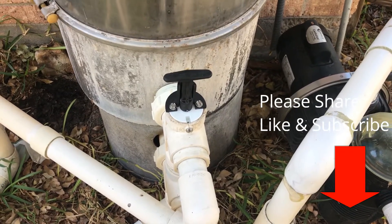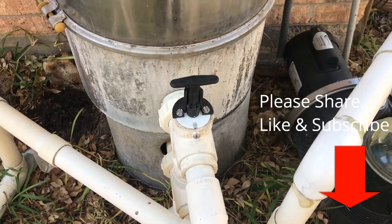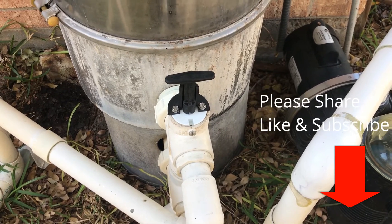Keep those o-rings lubed up well so they can go up and down easily. That's how a slide valve or T-handle works. Hope this is helpful — thanks for watching, please share, like, and subscribe.